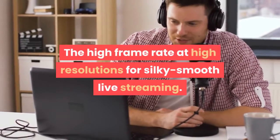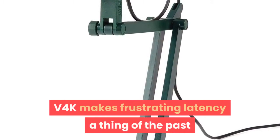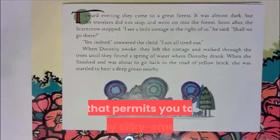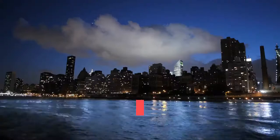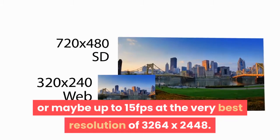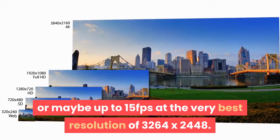The high frame rate at high resolutions makes for silky smooth live streaming. V4K makes frustrating latency a thing of the past with its ability to deliver both high frame rate and high resolution, allowing you to enjoy silky smooth live streaming with stunning clarity. You can stream at up to 30fps at Full HD, or up to 15fps at the very best resolution of 3,264 x 2,448.